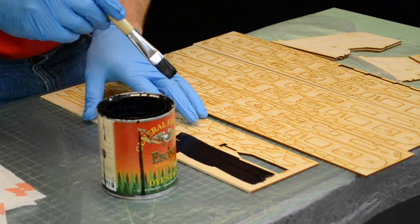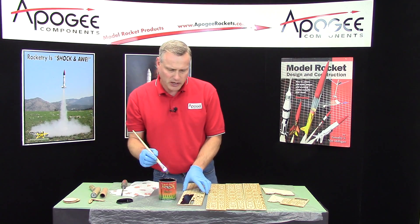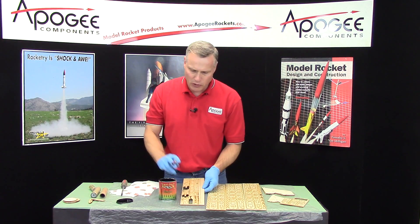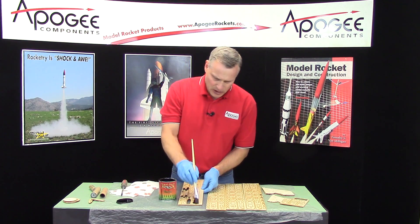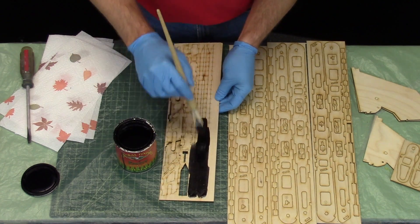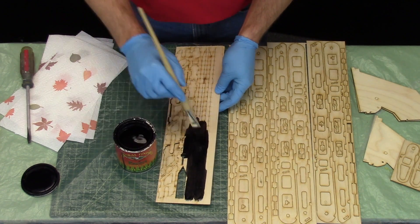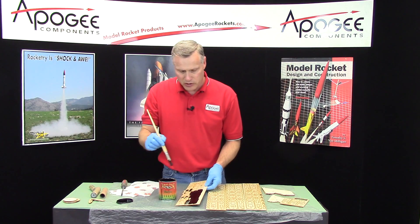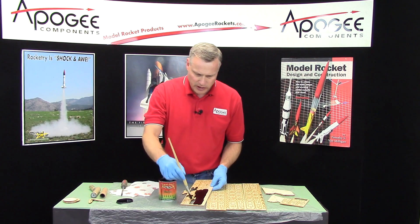The only thing you need to do is try to do both sides at one time, because you are adding liquid to the wood and it might warp. If you do both sides at the same time there's less of a chance for it to warp. You can put this on pretty thick if you want — it's just going to soak in and then dry. Since it's water soluble it'll dry like it was water.